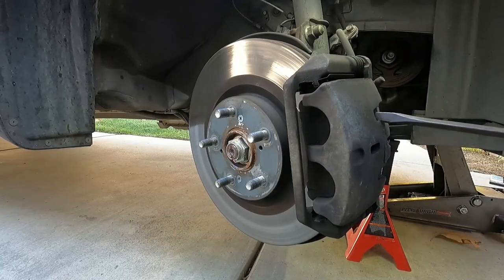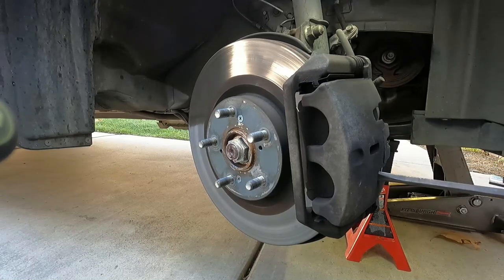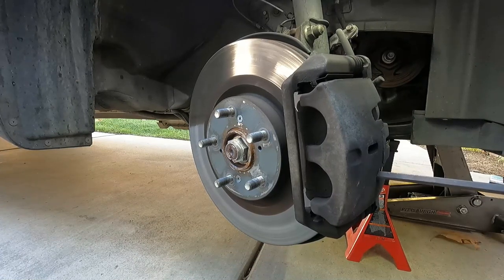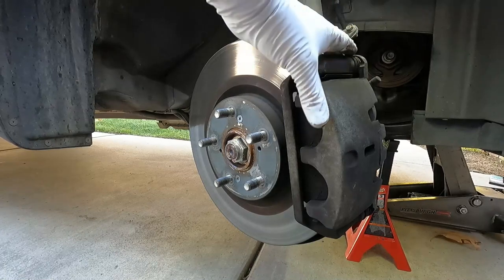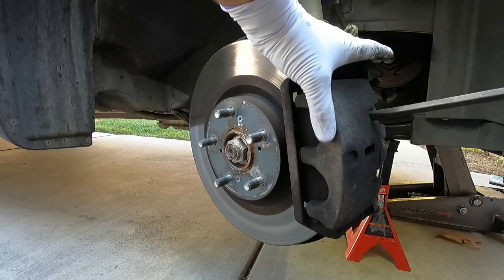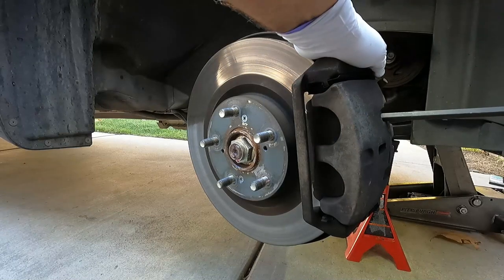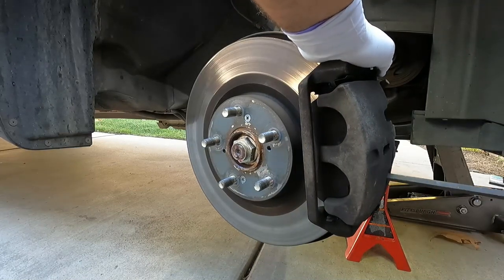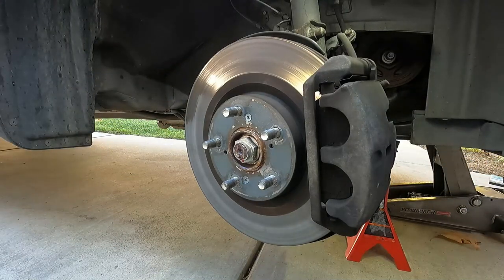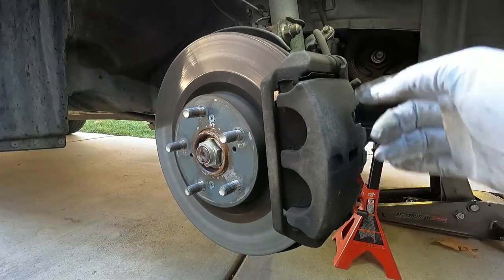I usually just use the screwdriver method of prying these in, but you can take the caliper off and use a C-clamp or a caliper compression tool. Sometimes I'll do a combination depending on how well I'm able to push these in. Just some slow, steady pressure here. Sometimes you can shift this around — if you look in the end, you'll see where your screwdriver is in relation to the rotor. There we go — I can feel the pad going back in. Our caliper pistons are pushed all the way back in, and we've got a lot more room in there now for the new pad material.